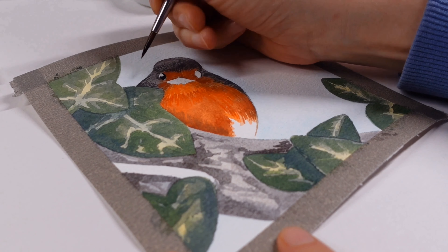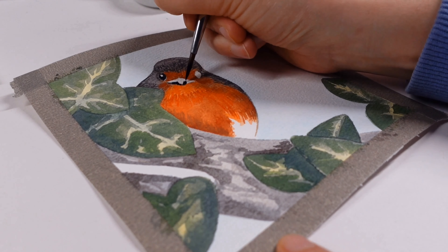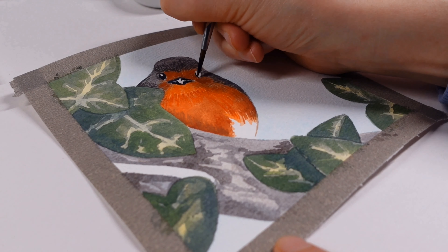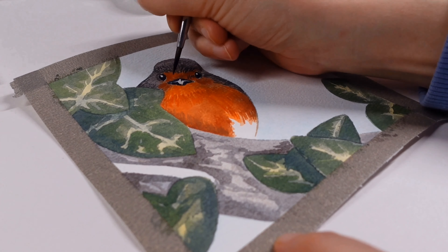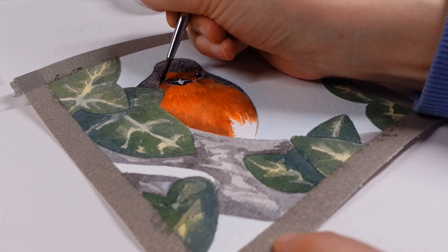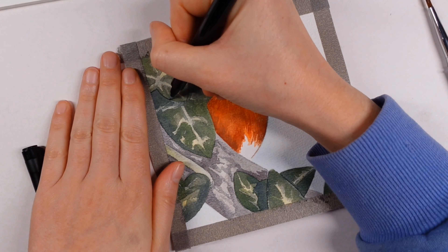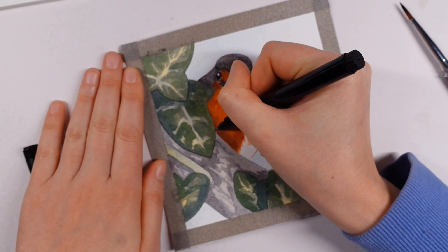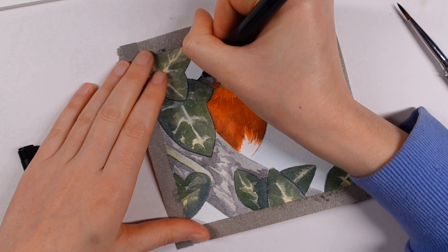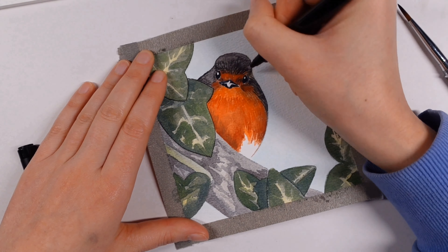I decided to use the mass tone of the Payne's gray to add the eyes and beak for the robin. I didn't feel like I needed any mid tones in there — let's keep the bird's eyes nice and bright with a shiny beak. I think it just looked a lot cuter, and I'm so glad I did a robin. We're trying to get birds to come into our garden at the moment — it's a new build so it's proving a bit of a challenge, but we are getting quite a lot of the smaller birds coming in, as long as Chester doesn't sit at the window barking at them.